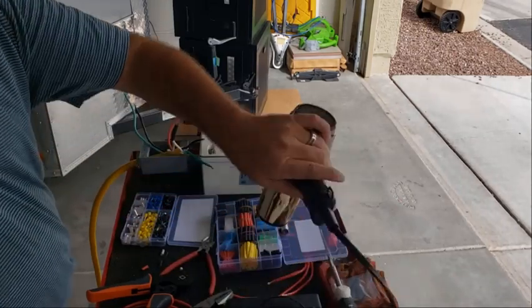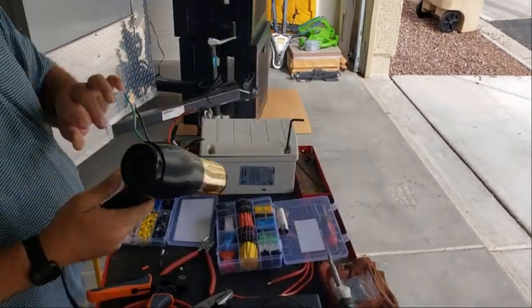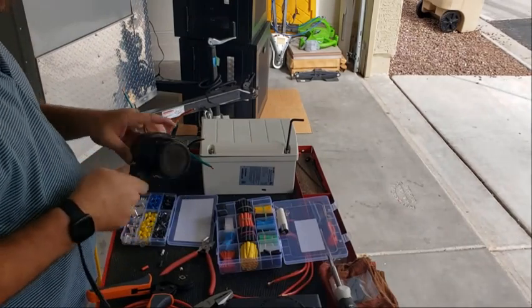Alright, so I've got the blow dryer. This probably wouldn't work with industrial heat shrink, but it might work with the cheap automotive stuff.